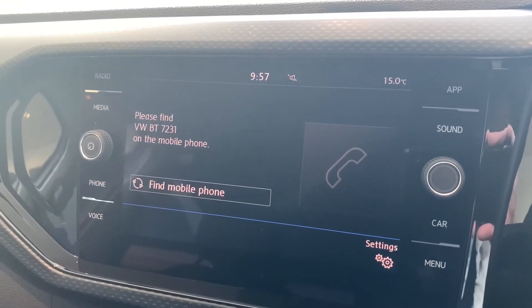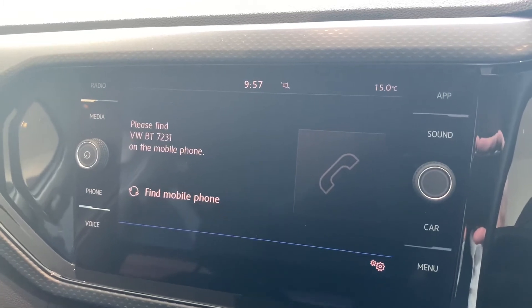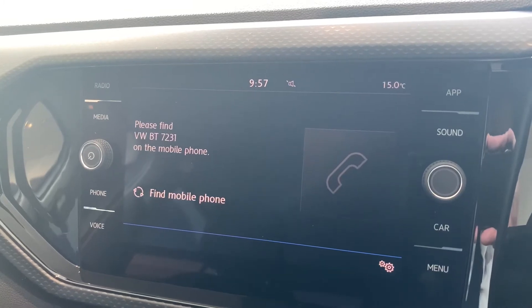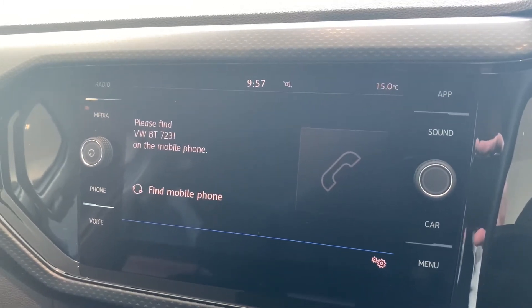In regards to connecting your telephone via Bluetooth, if you click here it'll come up with 'Find VWPT' and then a set of numbers — the set of numbers is actually the last four numbers of your VIN number of the car. In the next section I'll show you how to do it on your phone.